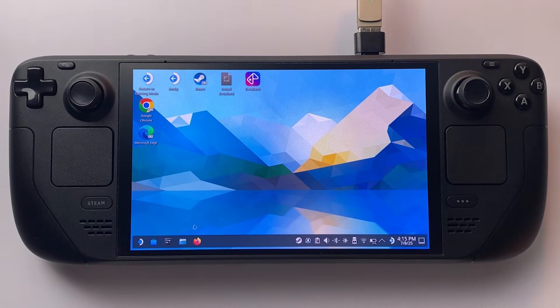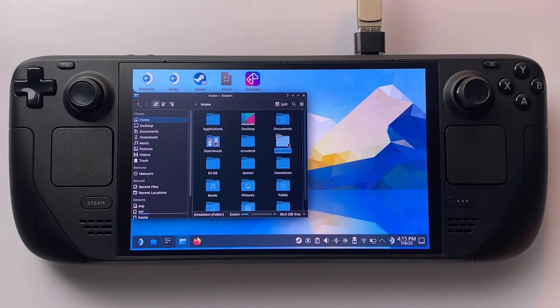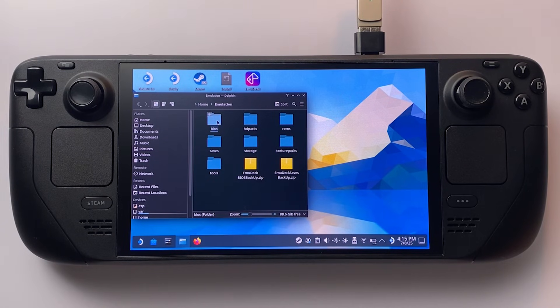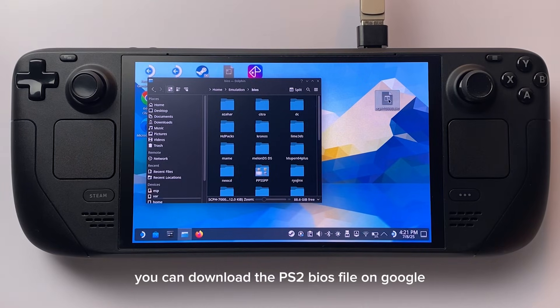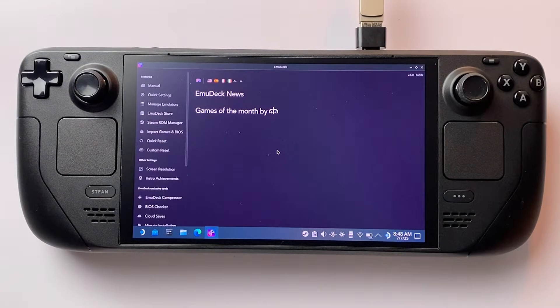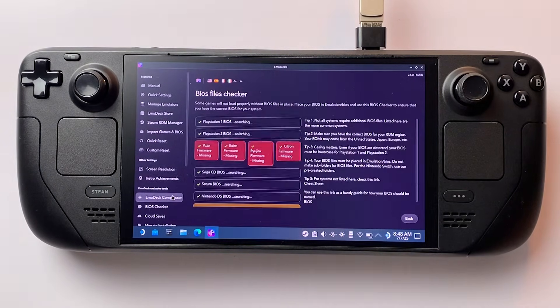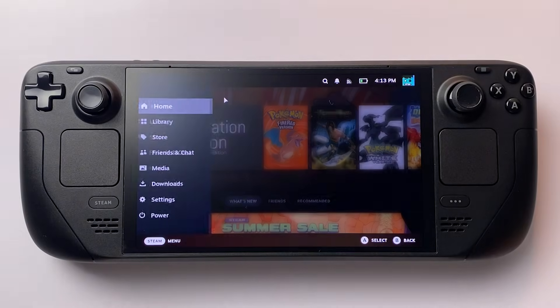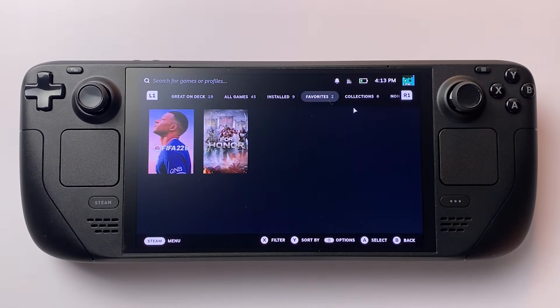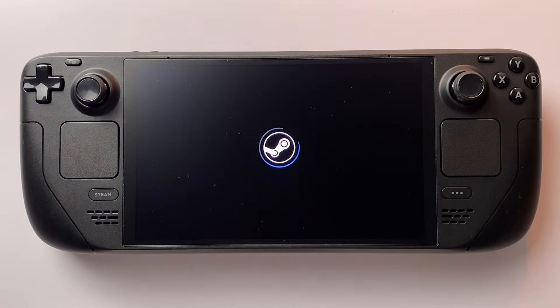Head back into Desktop Mode and go to the BIOS folder inside Emulation. Drop your PS2 BIOS file right in there. Then reopen EmuDeck and use the BIOS checker tool on the left — if everything's good, you'll see a green check mark. Switch back to Gaming Mode on your Steam Deck, open your library, and head to Collections.